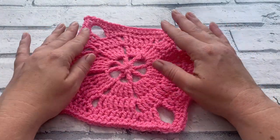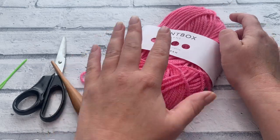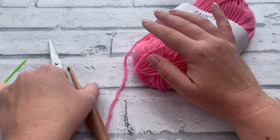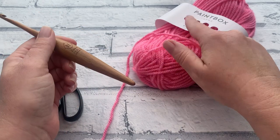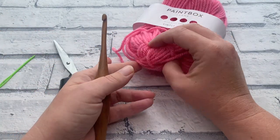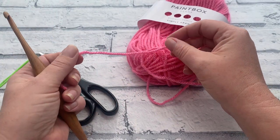Let's find out the materials we need. You're going to need any worsted or Aran weight yarn. I'm using Paintbox Yarn Simply Aran, a size 4, in my favourite shade bubblegum pink, shade number 250. I've got my 5mm Streamline wooden hook from Furls, which is the recommended hook size for this yarn. I've also got my darning needle and scissors. You won't need an awful lot of yarn — it's about 55 metres — and it's quite a quick one to do.